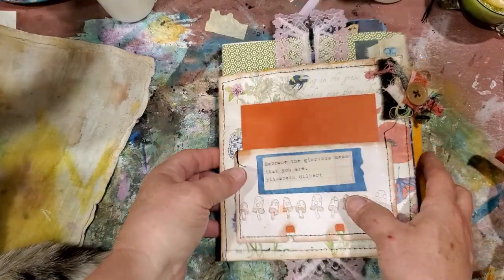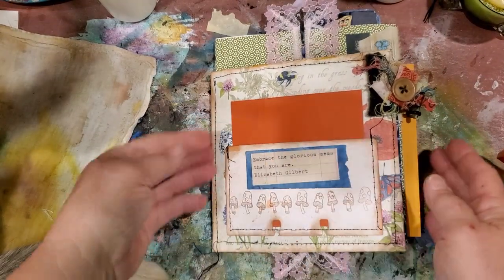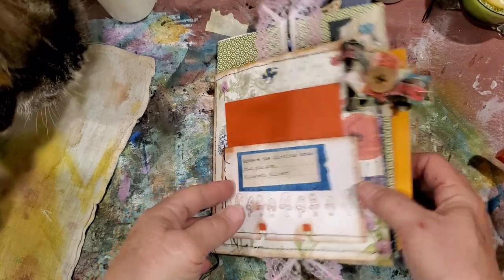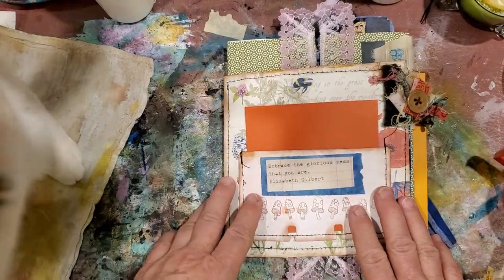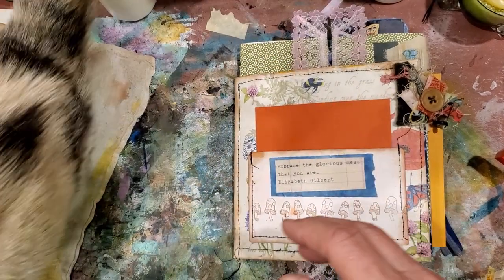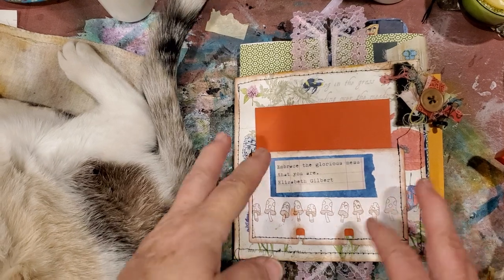I love this little Janet Nash envelope journal. So I still have to get a little tie to go around it - I think it's going to need a little tie. So let me walk you through it real quick and show you what I've done.